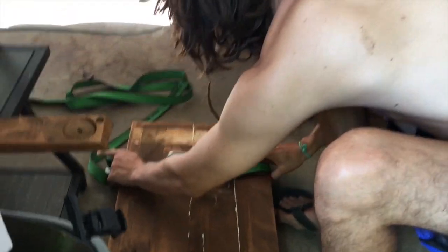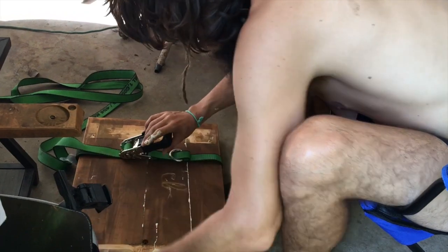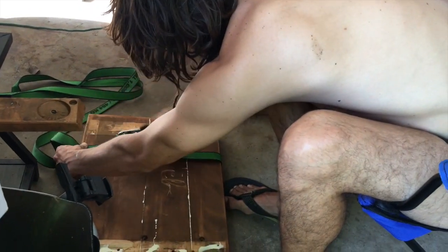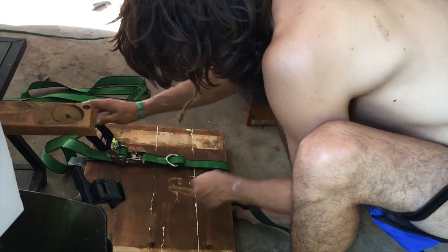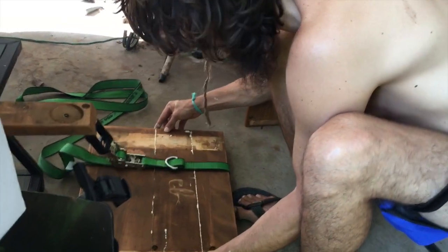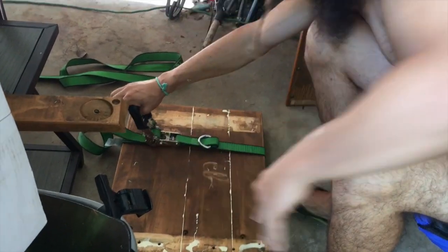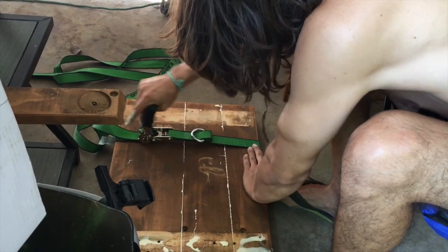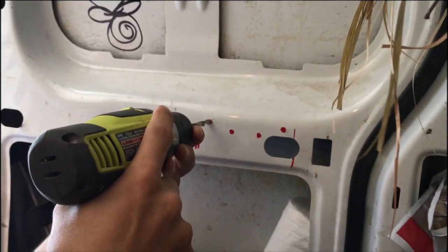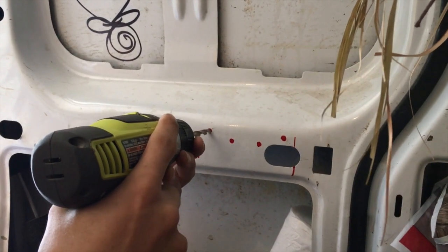What are you doing? I need to know how it's going to add. I need to put the kneading on the kneading.